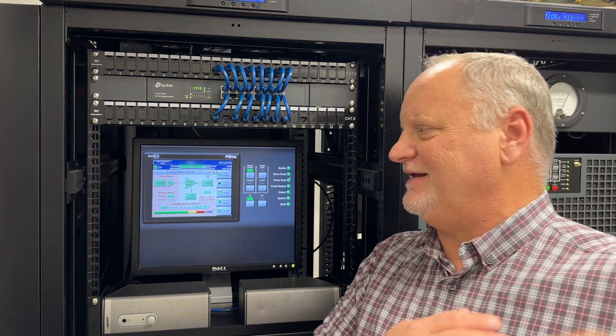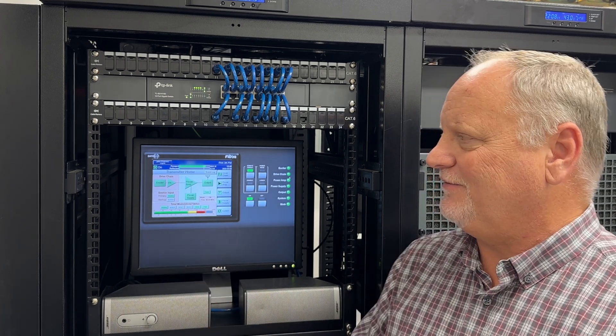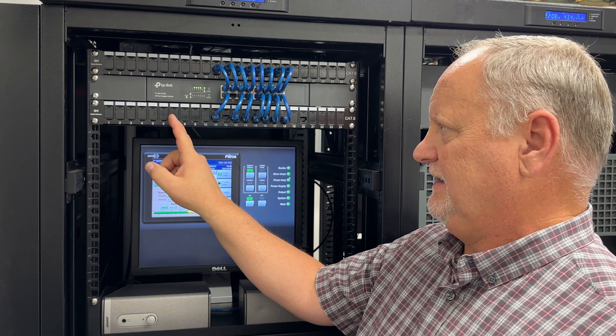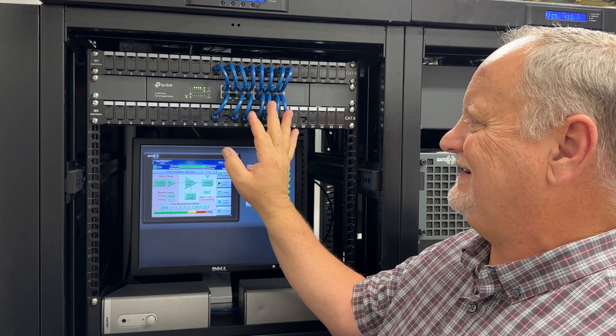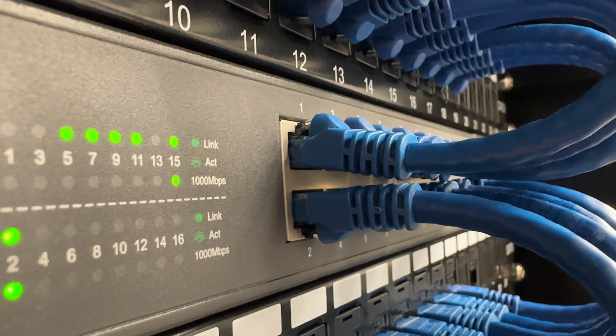We're out at the tower site. I want to apologize for the noise level because there are fans, air conditioning equipment — everything runs 24/7. It's pretty noisy in here, but you kind of expect that — it's a data room. Anyway, here's the switch we're talking about: it's the TP-Link 16-port gigabit switch. And it works perfect out here.